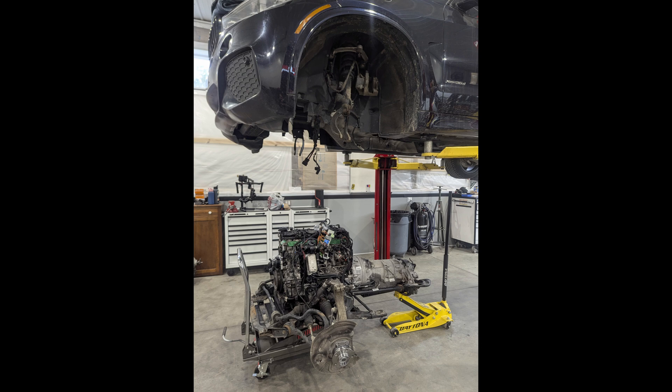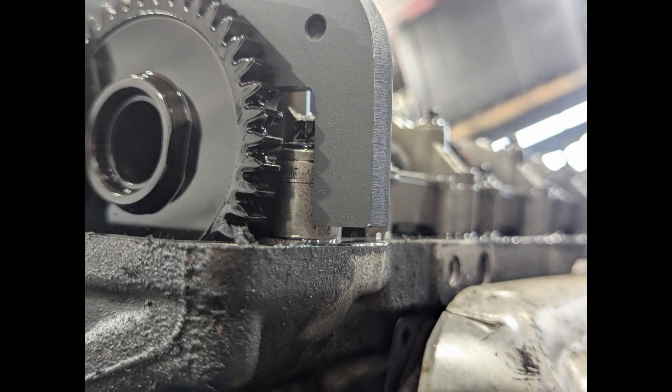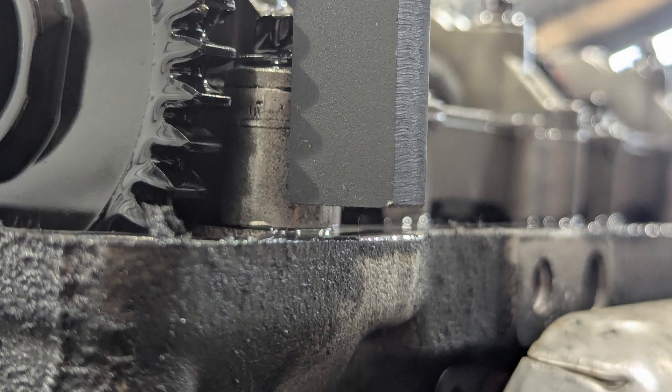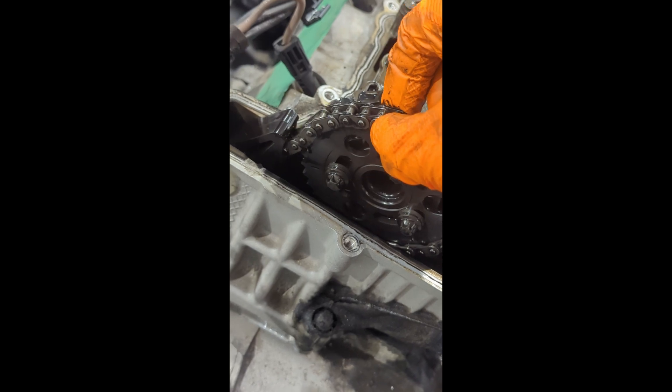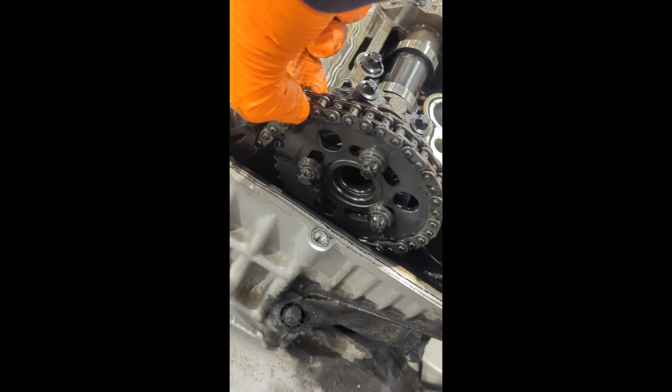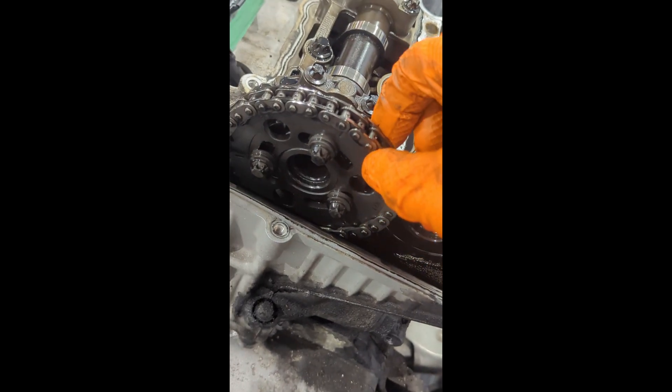You just don't want to end up with a snapped timing chain. We didn't take video of the whole process, but here's a picture of the engine dropped out of the vehicle. To get to the timing chains we have to separate the transmission from the engine — here it is on the forklift. The next picture shows our timing chain tool, and it's not flush with the cylinder head, which confirms the timing chain is definitely stretched.